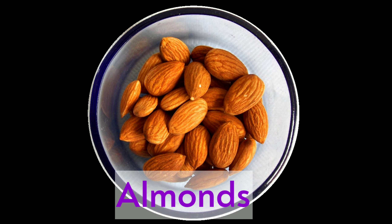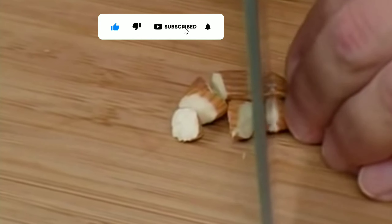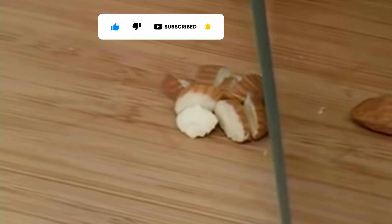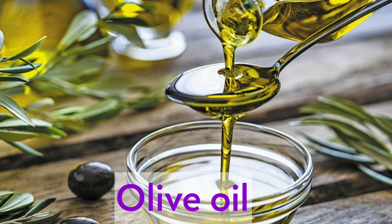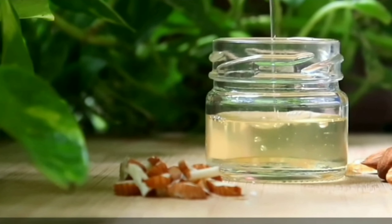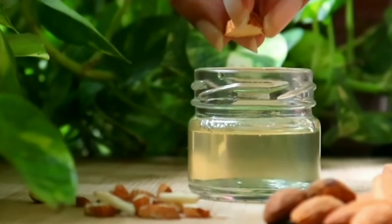Number one: the dark room or no-cook method for face. For this we need good quality almonds. Take the almonds and cut them into pieces, then pour three tablespoons of olive oil in a glass jar and add the almond pieces to the oil.